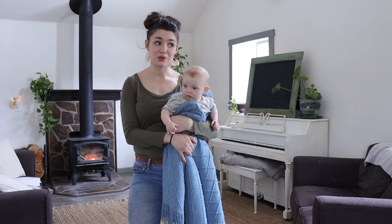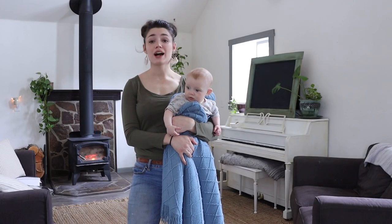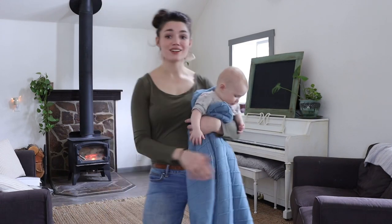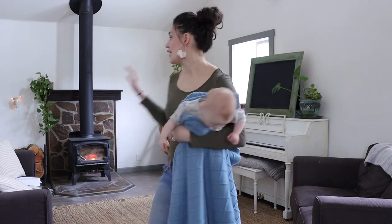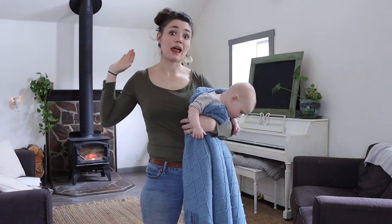It is February here, so it is so dark and gloomy — by February, I am dying for sunshine. As you can see, I brought down a ton of my plants that I had upstairs around Christmas time and put them all throughout the main floor just to try and make things feel a little bit more alive.